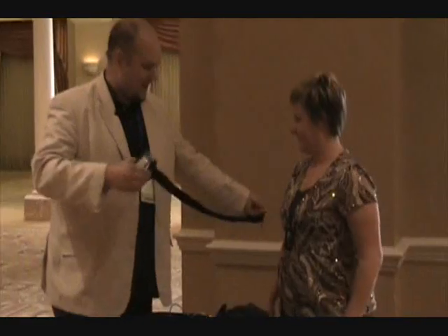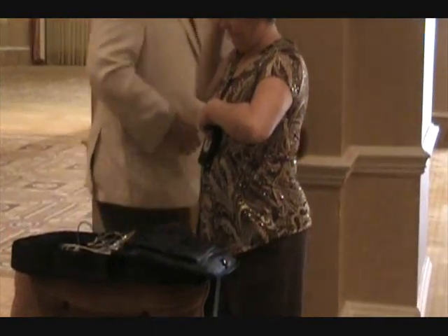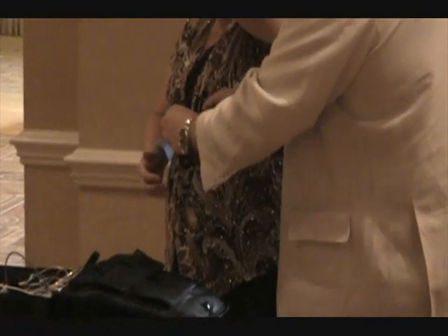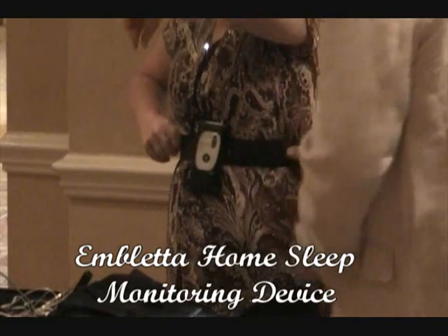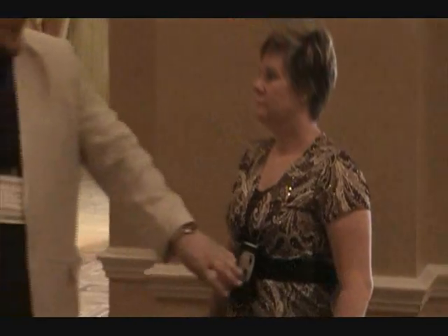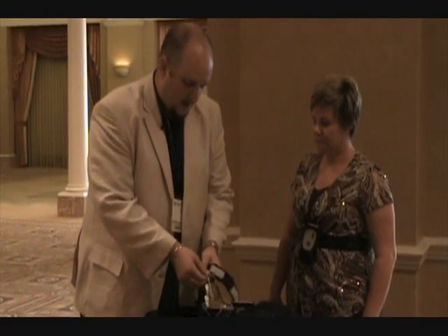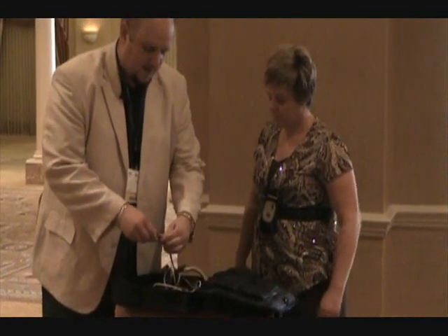The Embleta itself is going to strap to the center of your chest, right down here. You can hold onto it and we'll just pass the belt over and velcro it back onto itself. It should be comfortable and stay in place easily while you're standing up, but not so tight that it's constricting or hurting — just comfortably in place. I'll have you hook all these up so you can get a feel for how everything fits when you're home.